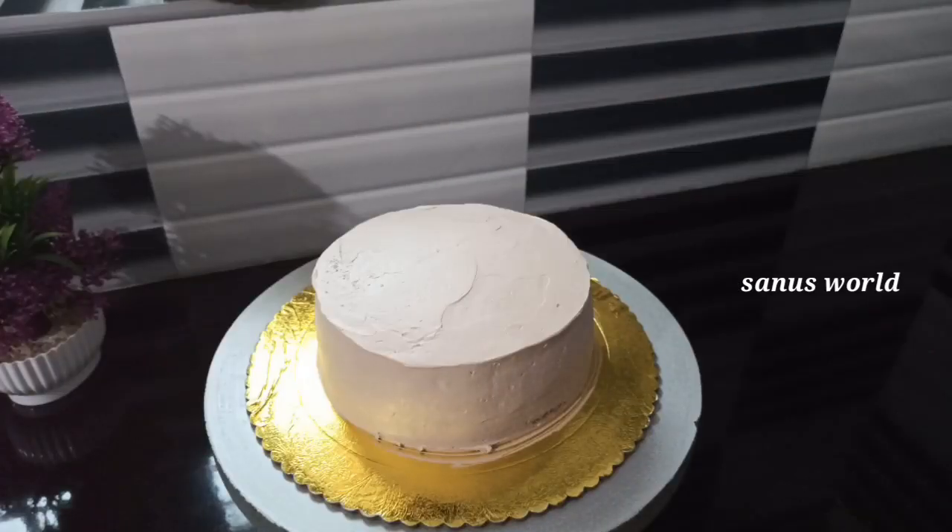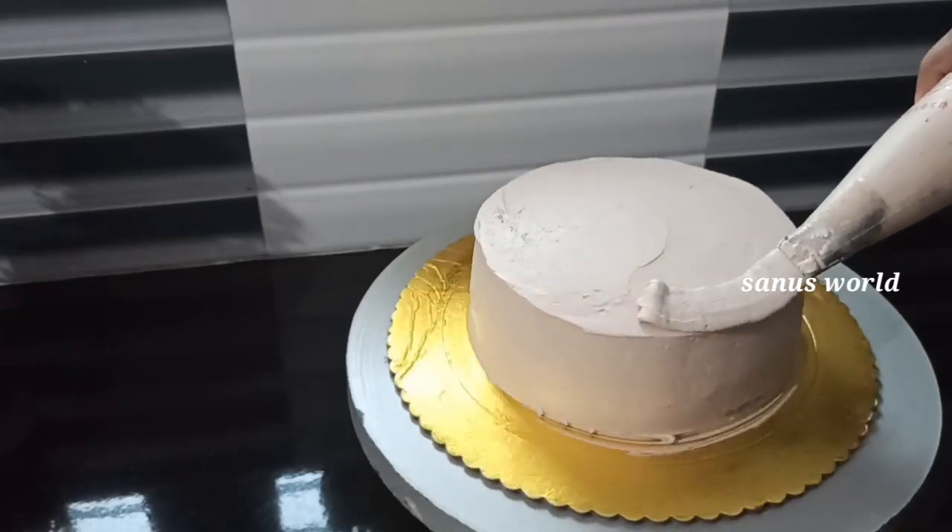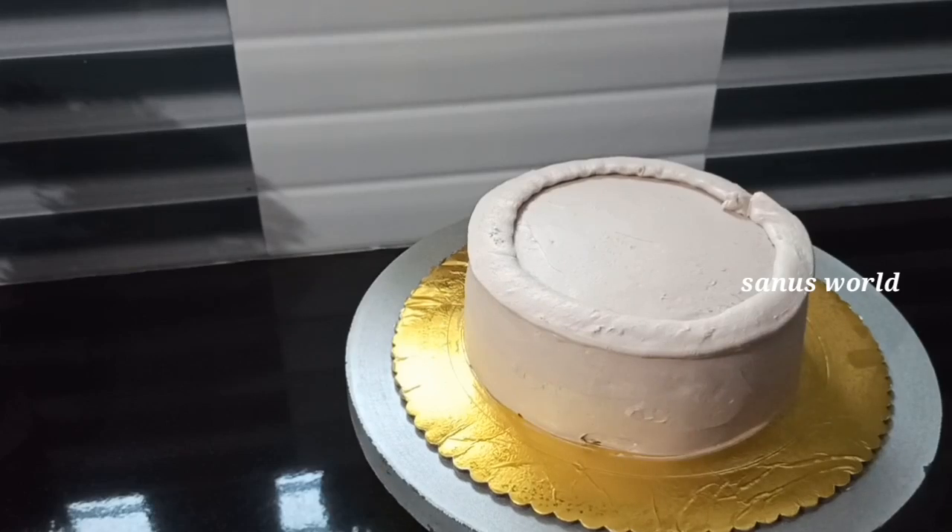Put the cream in the fridge and put the cream on the sides of the cake.